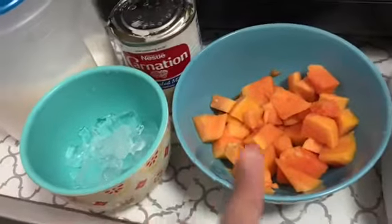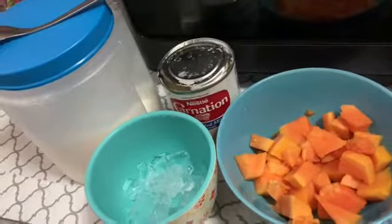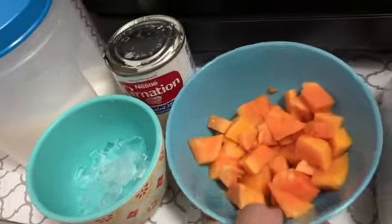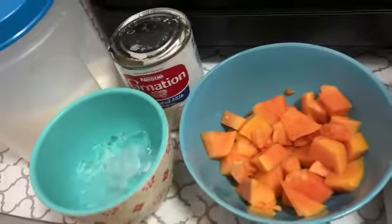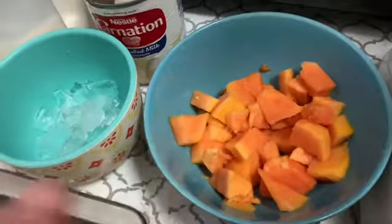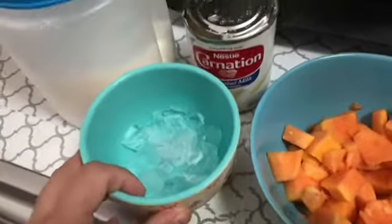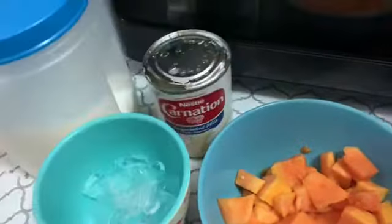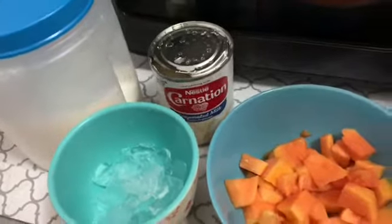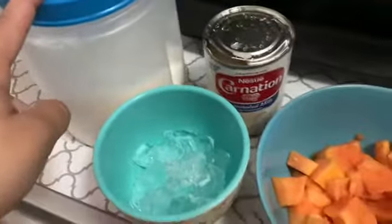I'm just going to make about a cup for myself because I was craving some papaya. In Spanish, or in the Dominican Republic, we call it lechosa. Since I'm making a small amount — just a cup — I took about one third of a papaya. I washed it, removed all the seeds, and cut it into small pieces. I also have a little bit of ice and one can of carnation evaporated milk. You can also use condensed milk, almond milk, or regular cow's milk, but I personally prefer carnation milk because it gives the shake a different taste.